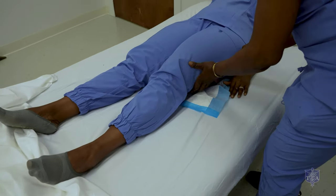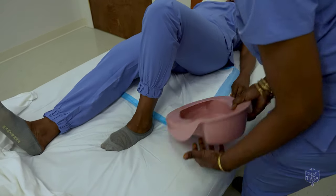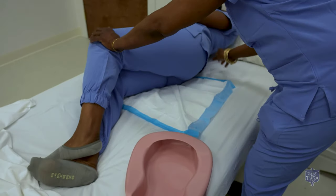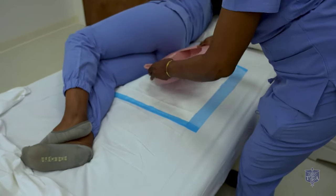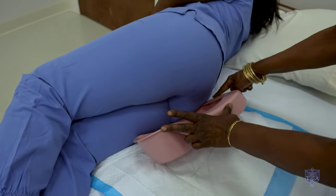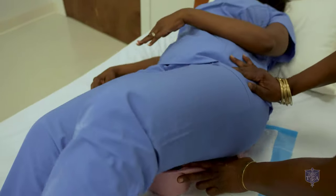Another way to apply the bedpan: please turn to the side. Displace the bedpan — the bedpan must be put this way; this is the correct way for comfort. Then she can roll back onto the pan, like so.